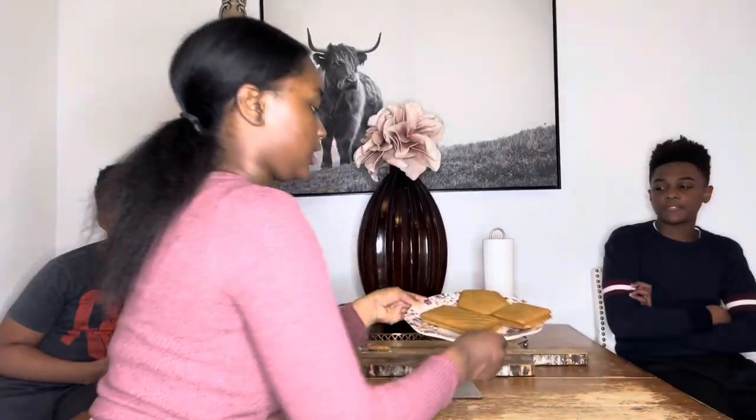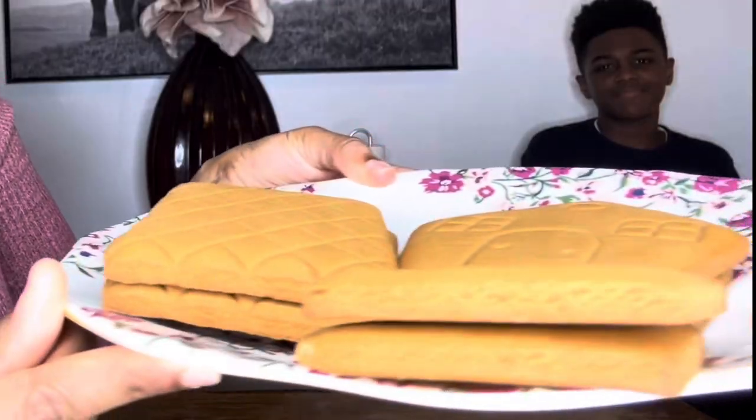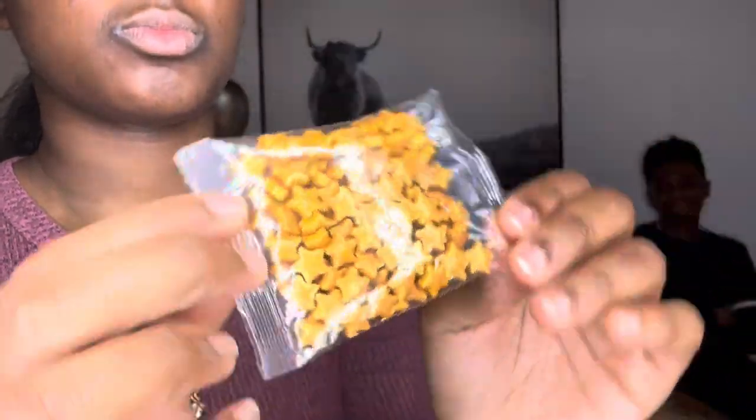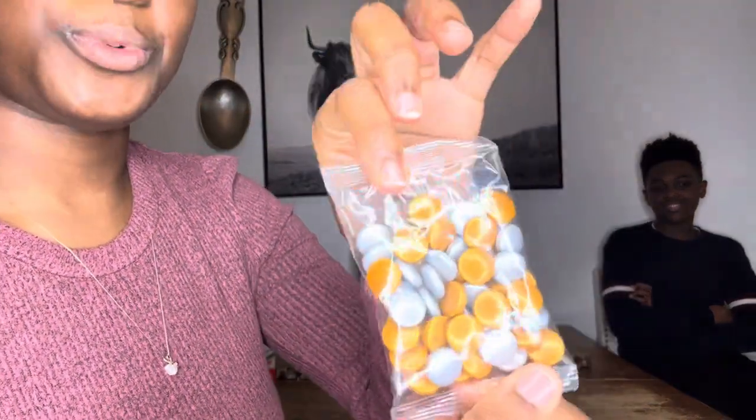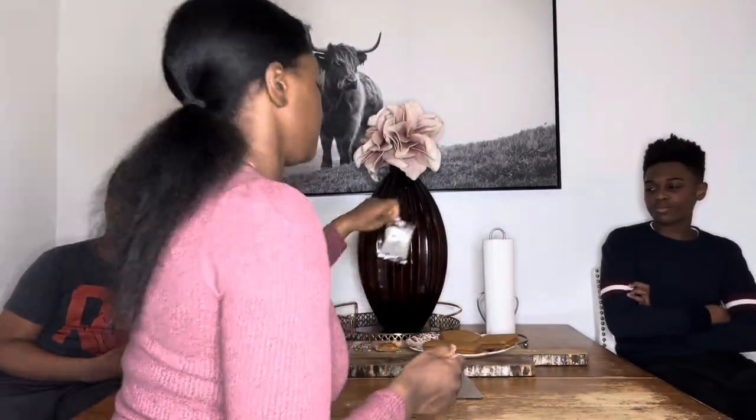Here we have the gingerbread cookies. We have star sprinkles — they are really pretty — and then we have circle sprinkles, round sprinkles, pearls, and shimmer sprinkles.